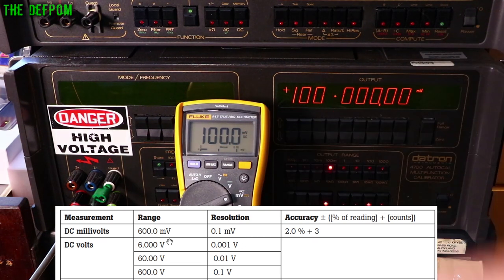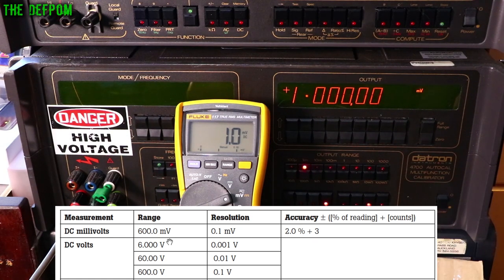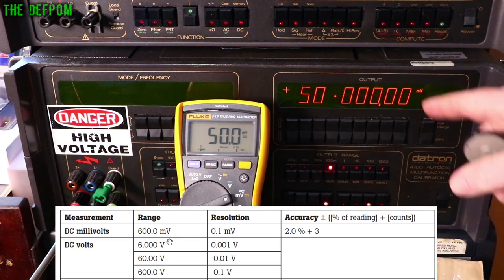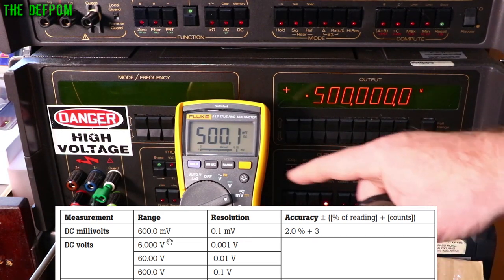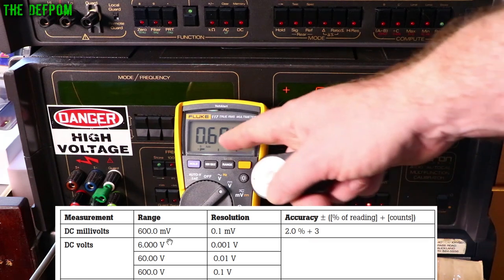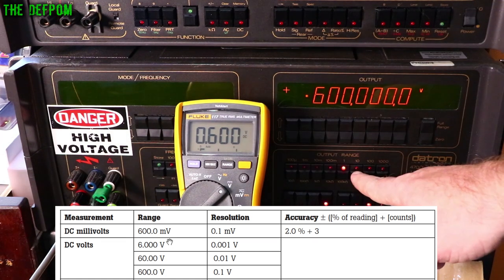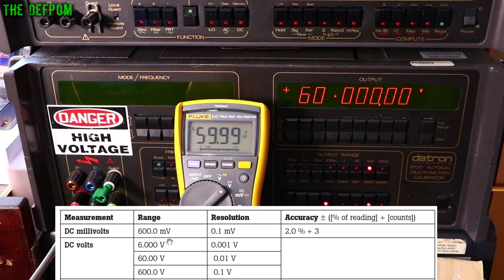Now the mV range: 100 mV is perfect, 10 mV is perfect, 1 mV is perfect. At the top end of the range, 500 mV is one count out, 600 mV is one count out — pretty good, just one count. Back on the voltage range: 600 mV is perfect. 6 volts is one count out. 60 volts is one count out. And 600 volts as we did already — one count out.